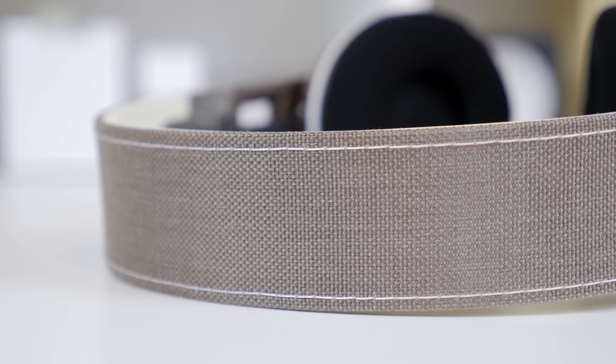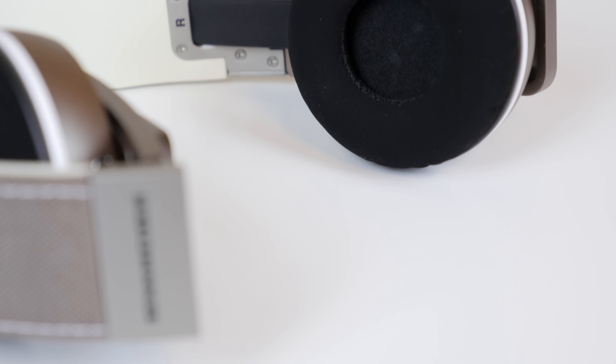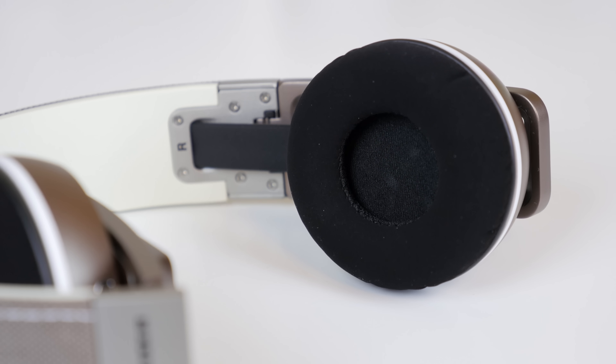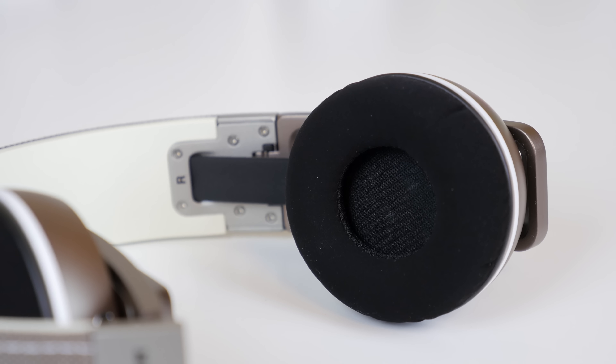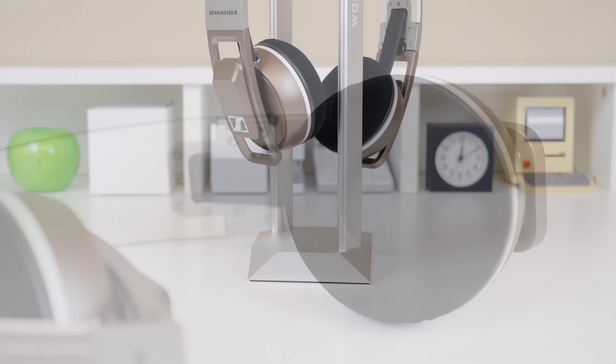Instead of having foam on the top of the headband, it is a soft touch material, which I actually preferred as it doesn't get as hot after long periods of time. The ear cups are a suede material and feel very comfortable — being someone who normally isn't a fan of on-ear headphones, I found these very comfortable.